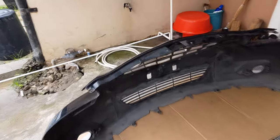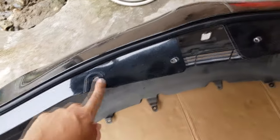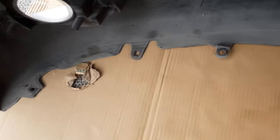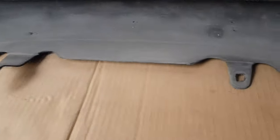Alright guys, I already removed the bumper. For removing the grill, we just have to take out the clips at the top — there are several of them. At the bottom, you have clips and screws as well. The clips are located at the square holes: one right there, one right here, and one right there.